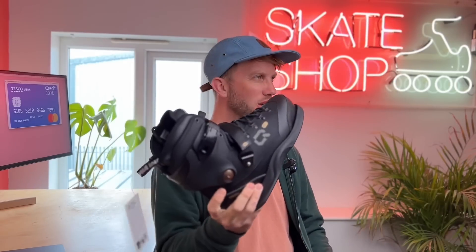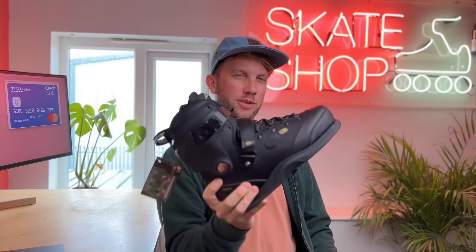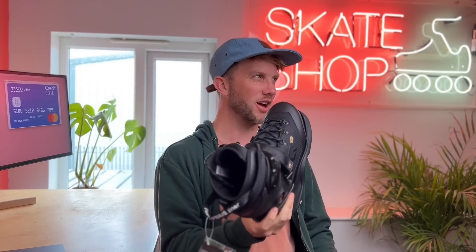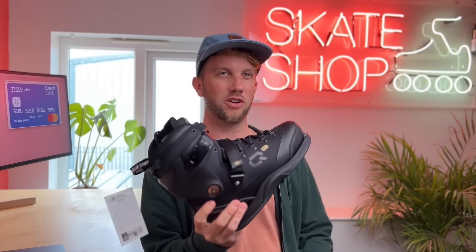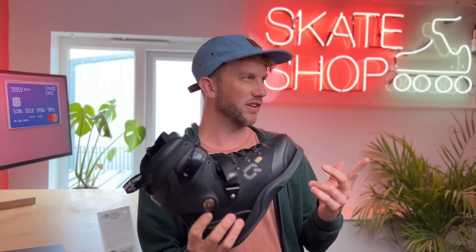Hello everyone, welcome back to Loco Skates. There's three new skates and the brand is called Icon — we're just going to say Icon — and there's three of us.